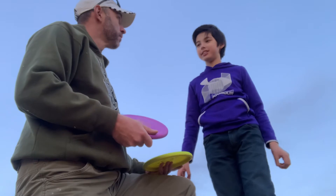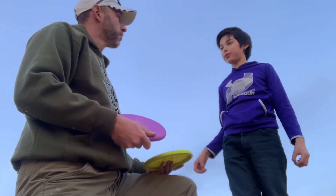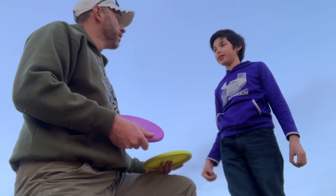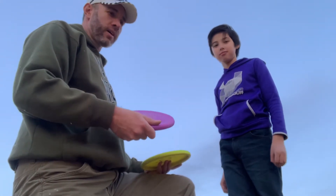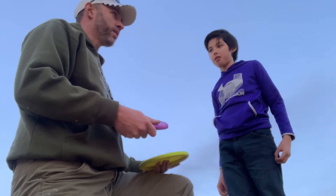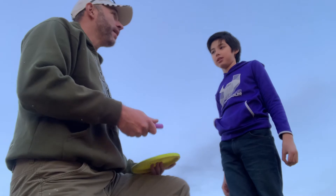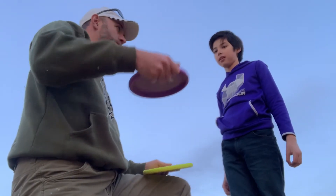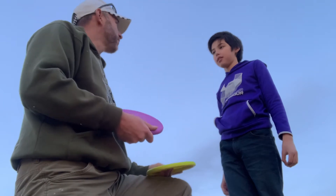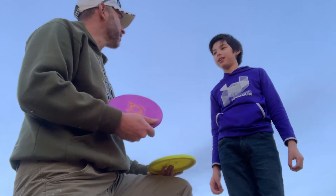I liked it — it was very consistent. Different ways I threw it, it went the same way, ended in close to the same spot. I threw it kind of flat, I threw it on a little bit of a hyzer, I threw it really hard, I threw it at medium power, and it gave me very consistent flight patterns. Like you said, you threw one on hyzer and one kind of flat, and they landed five or six feet apart from each other. Very, very consistent disc, which is what you want out of a disc like this.